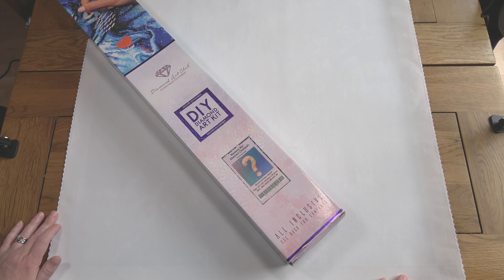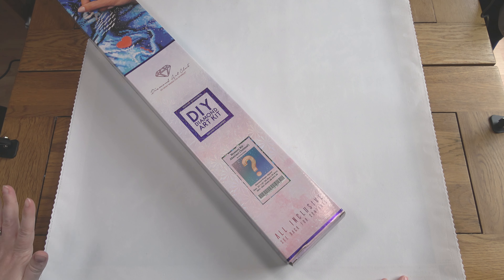I actually kitted this up ages ago — like last summer, ready to go away on holiday — but I never got around to working on it until more recently. I started this on the 5th of May and I finished it on the 25th of May.